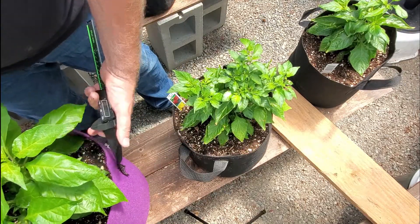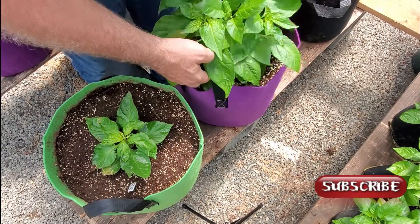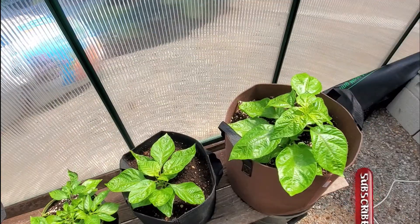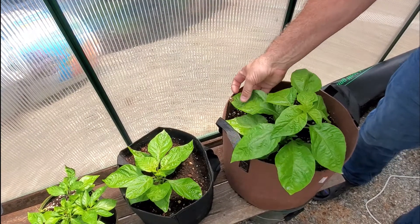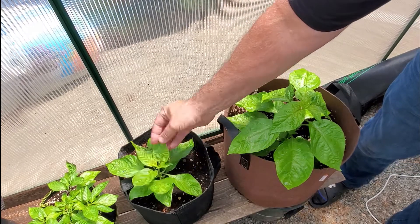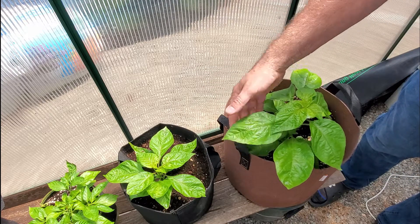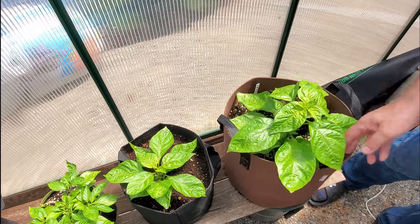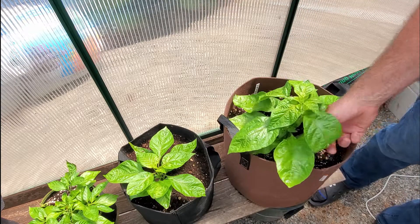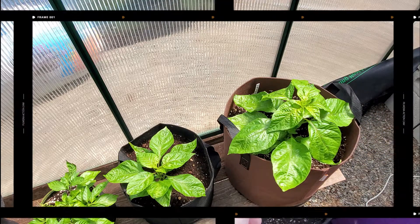Even without the backing on the Bootstrap Farmer bags, they're very sturdy — they really hold up well. Here's a side-by-side comparison: these are two Carolina Reaper plants that have been in soil the same amount of time with the same soil. Look at the size difference. They were the same size to start. This one in the seven gallon Bootstrap Farmer bag has gotten a lot bigger faster than the other one.